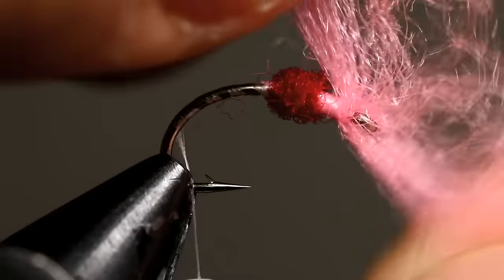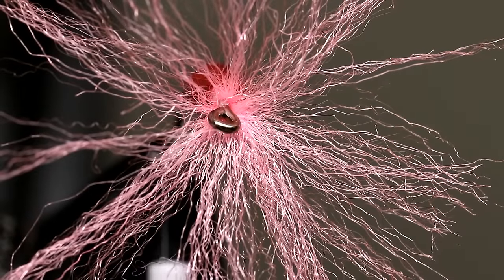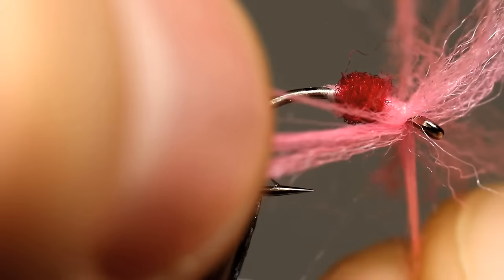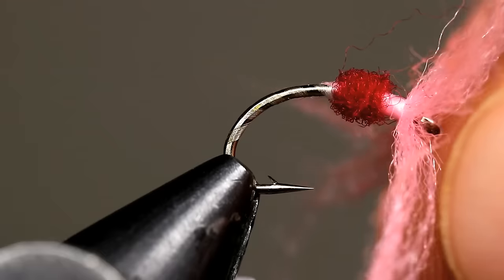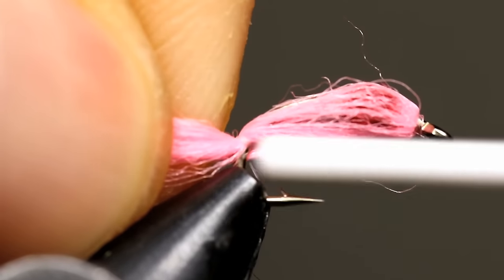Now this is the part that is kind of fun but can be a little more tricky. We are going to come up here and pull all these egg yarn fibers around the sides and really what we are trying to do is make a big collar that is nice and even. This is about what the front of the fly should look like after you have separated the fibers out. Now that you have all the yarn fibers separated out, come on the bottom and split this into a V like that. Then come with your fingers and press all these fibers back. That V is formed so it can go on either side of the hook when we pull it back. Now pull these fibers back rather tight and right down here at the bend, tie it off with a couple wraps.